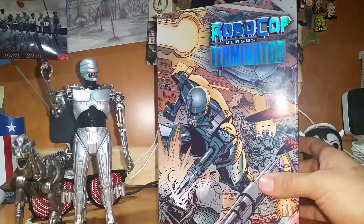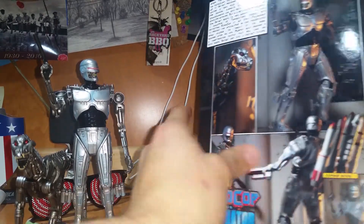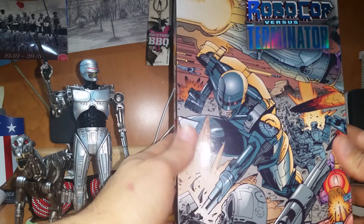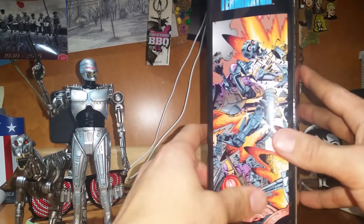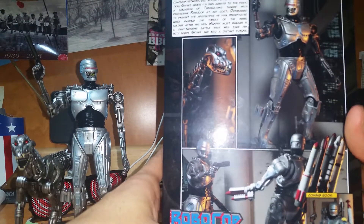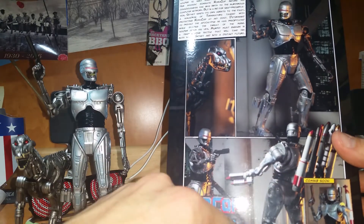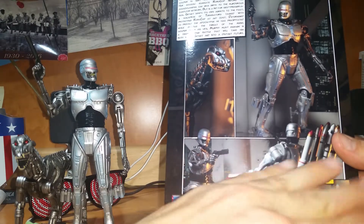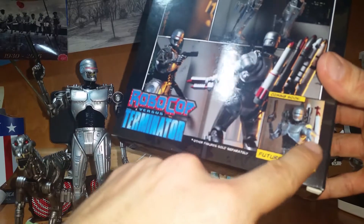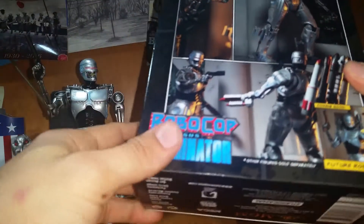Let's get to the box. The cover basically matches the comics — we have EndoCop fighting Terminators, flying full frontal going after Skynet, capturing the battle scene. On the side, we can see the next upcoming figure: Future Robocop, sold separately. Basically Alex Murphy's Robocop all pimped out and strapped up to fight, with Terminator arms — he's been through hell and back.